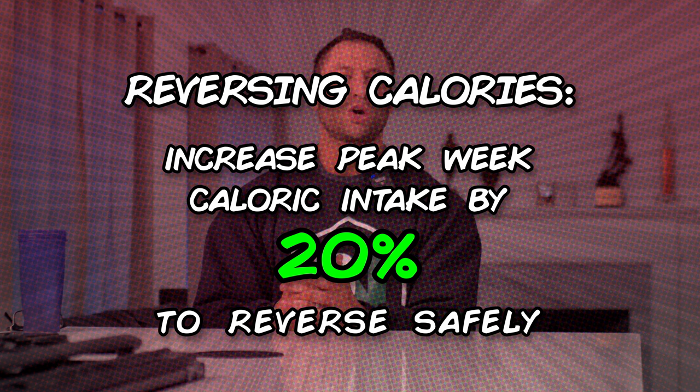Going into how to select your calories coming out of a show: for most people, you can't immediately go back to maintenance. If you started prep eating 4,000 calories a day — for me that would be five to six thousand — I can't go from 2,500 calories a day to 6,000 and not expect to get bloated and have my body unable to utilize all that food. You'll put on a ton of water weight, but it won't be muscular weight. A lot of people doing reverses think they're getting big — no, you're retaining inflammation and water, possibly having blood pressure issues, circulating a lot of glucose without converting it to glycogen. A good rule of thumb is about a 20% increase to the calories you were eating going into your show.